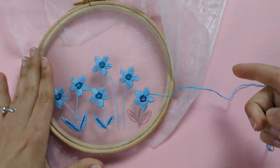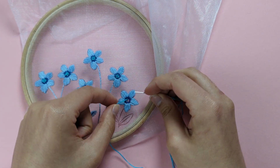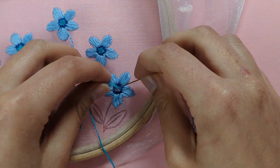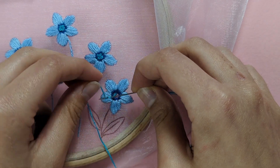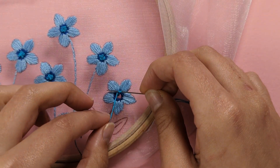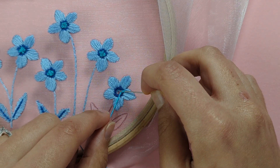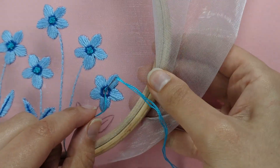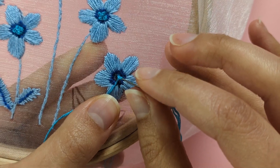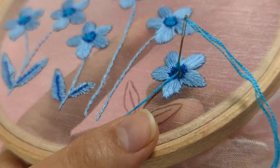To make a French knot, take your thread closest to where you came up from, then wrap your needle twice. Hold that thread — not too tightly — and put your needle through to the back. Make sure you don't go through the hole you came up from; go just a little bit further away from it, then pull your needle through.